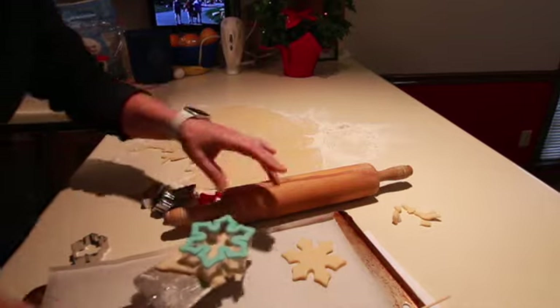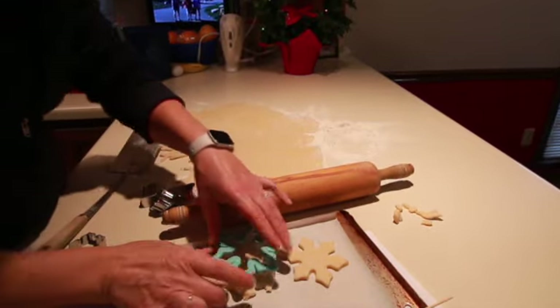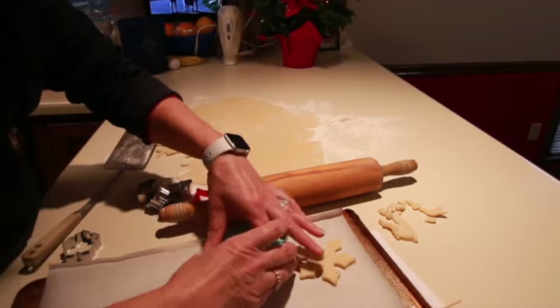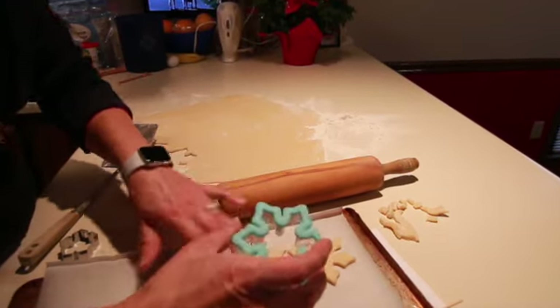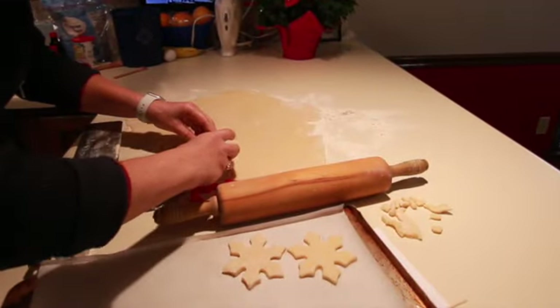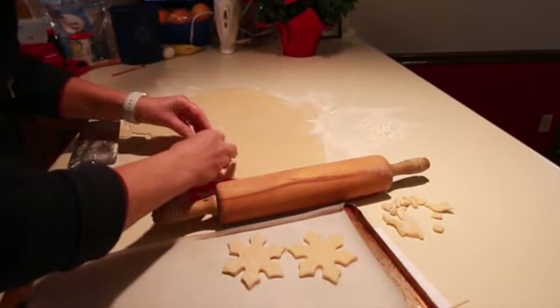Keep cutting out cookies, then knead all of your scraps back together — I stick them in a nice little scrap pile — knead them back together and make some more cookies. Sometimes I even get a third batch out of the scraps, but usually those just get flattened out and turned into the samples.